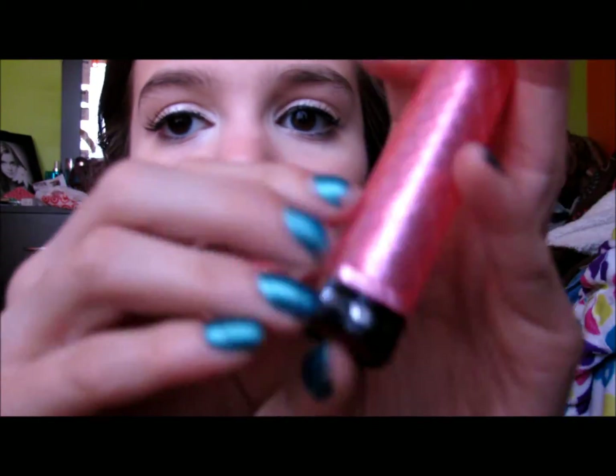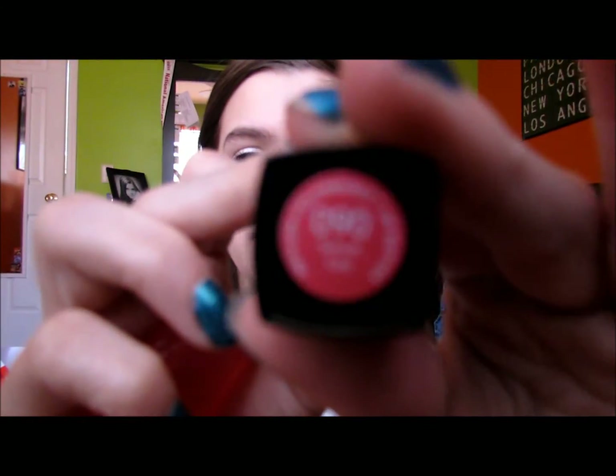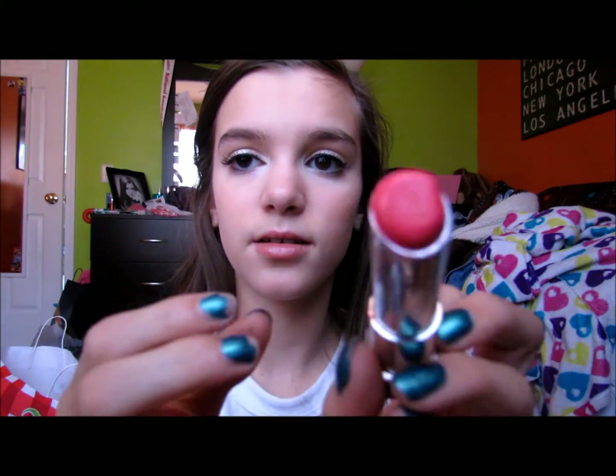So I'm going to take my Revlon Lip Butter — and again, this is not wintry at all. This is, like, summer because it's really bright. My Revlon Lip Butter in Sweet Tart is a really bright, crazy color.